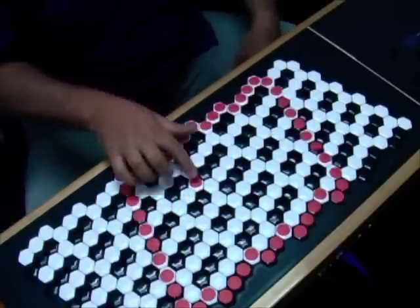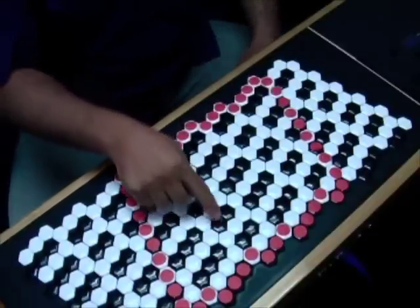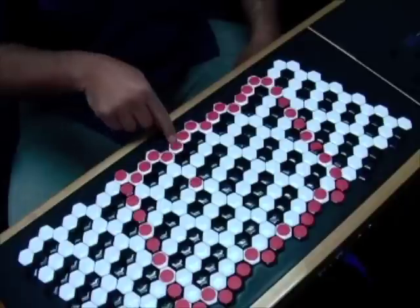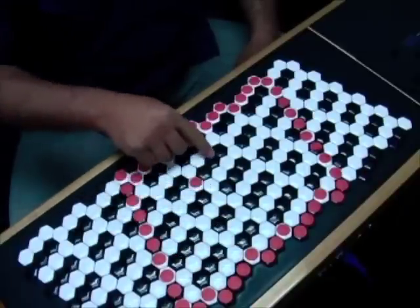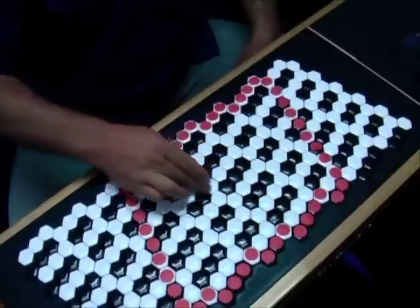This key here with my red sticker on it is my middle C. In this direction I've got fifths, in this direction I have major thirds, and in this direction I have minor thirds.